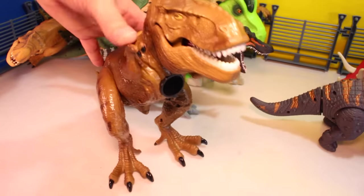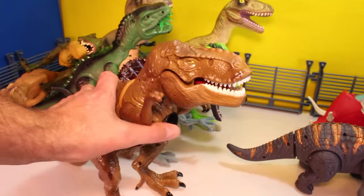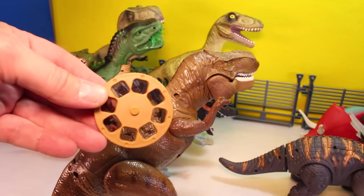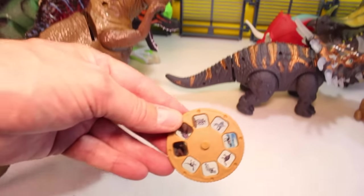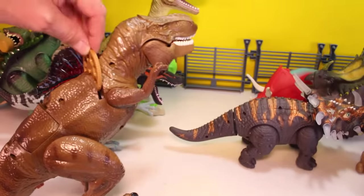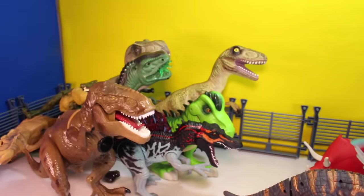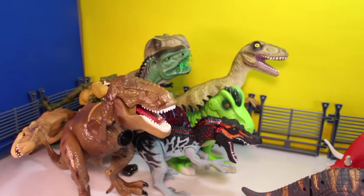Here's another one — this is the big T-Rex projector. He projects images on the wall. He's got discs in them that you can switch and swap out to show you a bunch of different dinosaurs. It's really kind of cool. He's also a room guard motion detector. You can put him by the door of your room and if somebody tries to come in, he starts to go crazy. It's really cool.